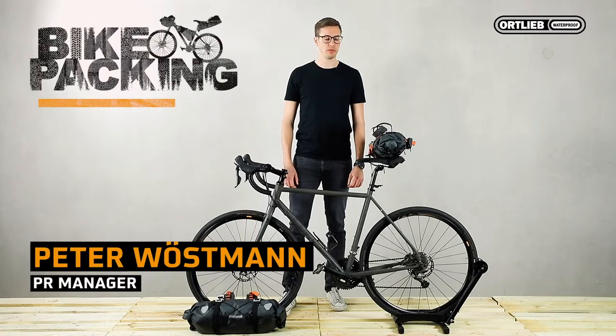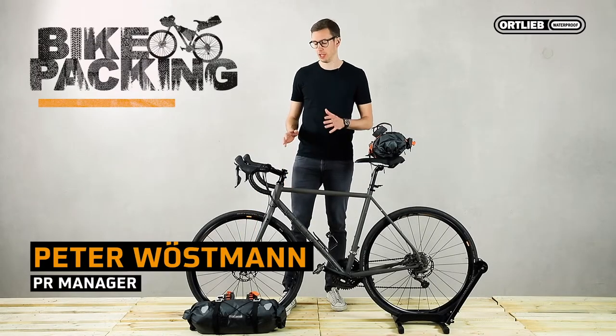Hi, I'm Peter from Ortlieb. Today I will show you how to fix the handlebar pack to your handlebar.